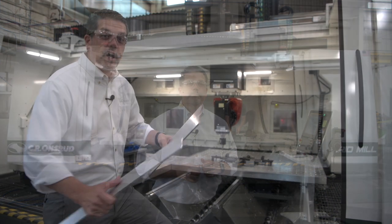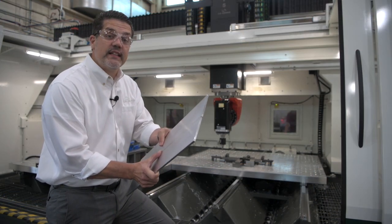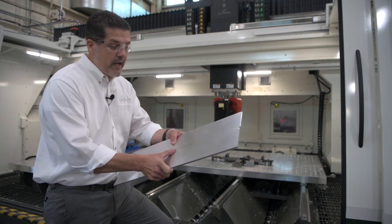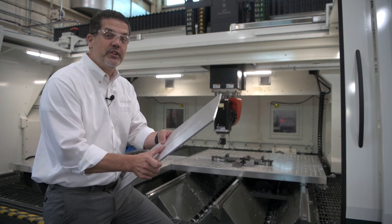Let's go check it out. What we have here is two pieces of aluminum that we're going to stir weld together and it will become one part, and we're going to do a tool change and machine a little pocket into it, showing you the functionality of the machine. So let's get to it.